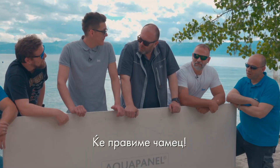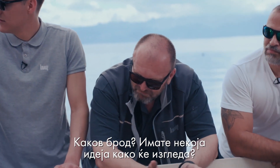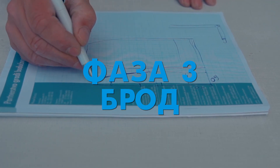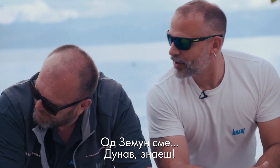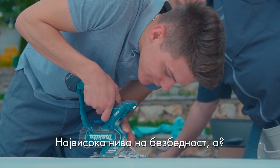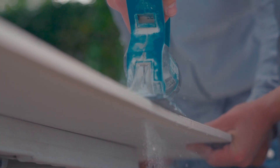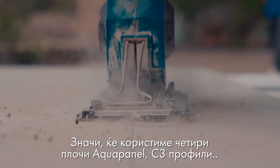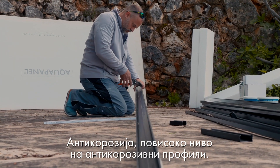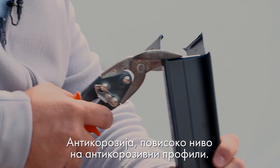We can make a boat. What kind of boat? Any idea how it should look? Daniel type. We are from Zemun, Dunav, you know. Yeah, we can use aqua panel board — highest level of safety. So we use four aqua panel boards, C3 anti-corrosive profiles — next level of anti-corrosion profiles.